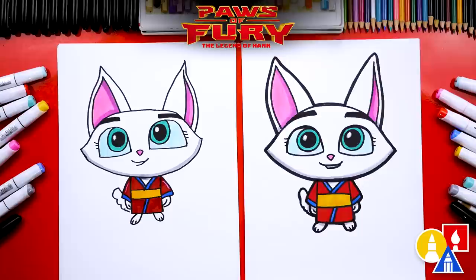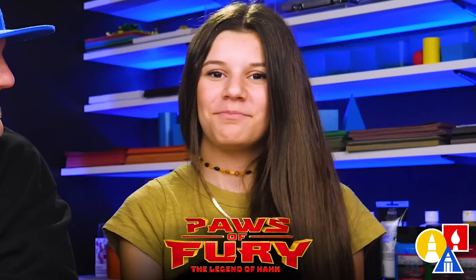We hope you had a lot of fun drawing Emiko from the movie Paws of Fury. Remember, it's okay if your drawings look different than ours — both of our drawings look different, but they both turned out awesome. The most important thing is to have fun and to practice. Remember to practice. Parents, Paws of Fury is out today on digital — you can watch it at home today. Thank you to Paramount Pictures for sponsoring this video. We love drawing with you and we'll see you later, art friends. Goodbye!